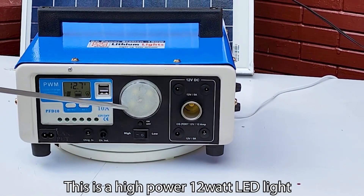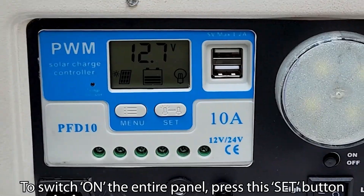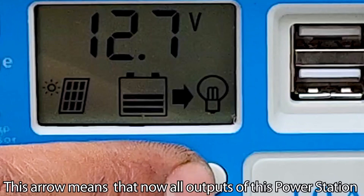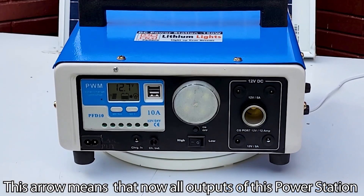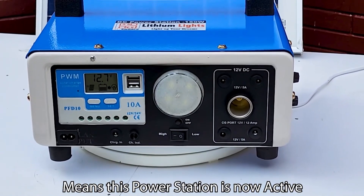This is a high-powered 12W LED light. To switch on the entire panel, press the set button until this arrow appears on screen. This arrow means that all outputs of this power station at all sockets are now active.